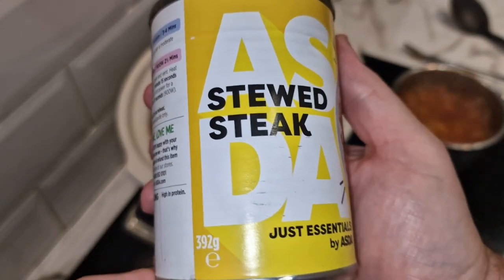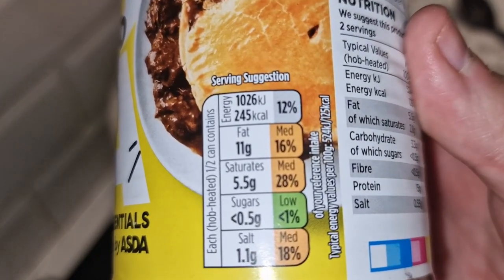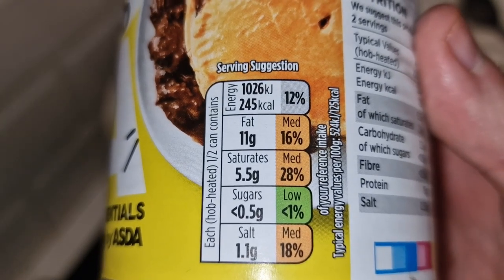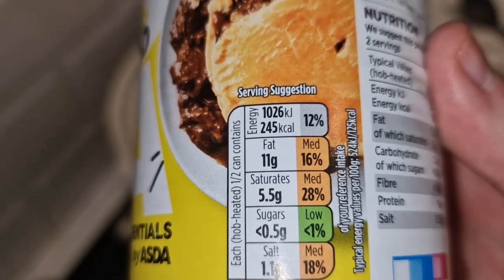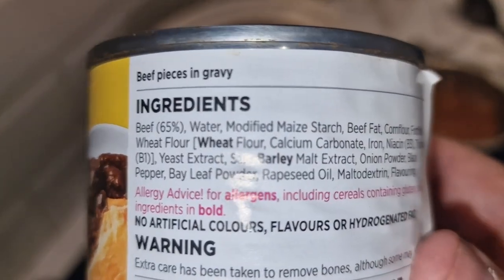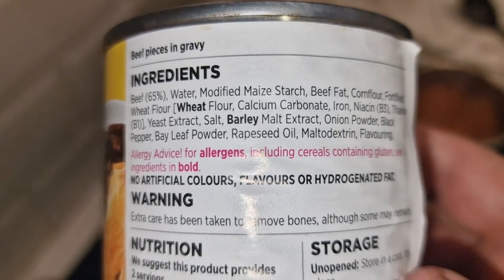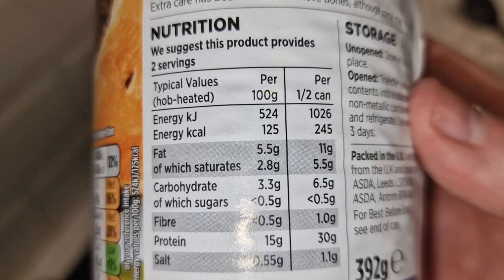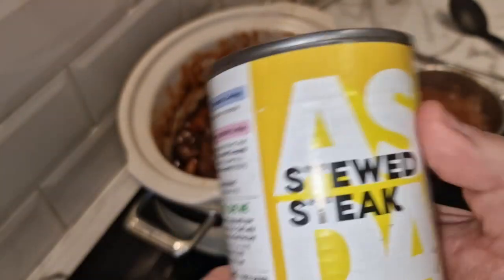Just Essentials stewed steak — 392 grams. That is the nutritional information using the traffic light system: 245 calories per half a tin. Full ingredients: beef pieces in gravy, 65% beef. And that is the full nutritional information — 60 grams of protein in this can. Not bad at all.